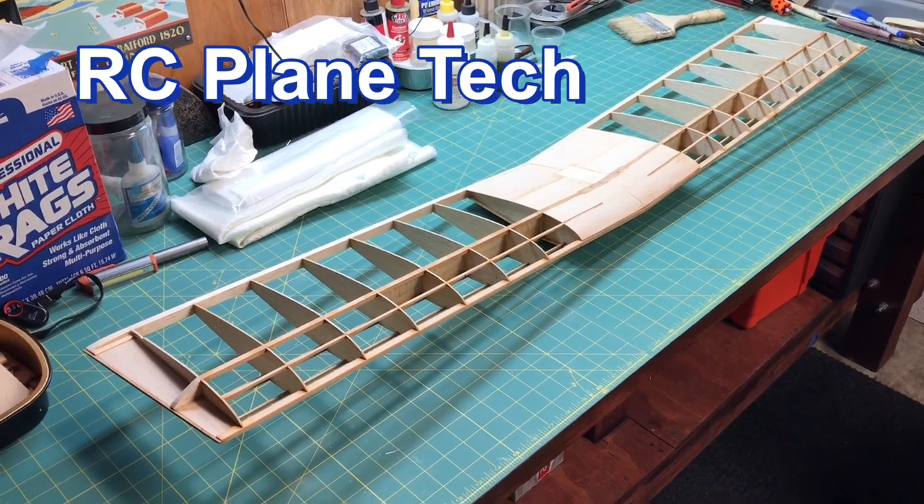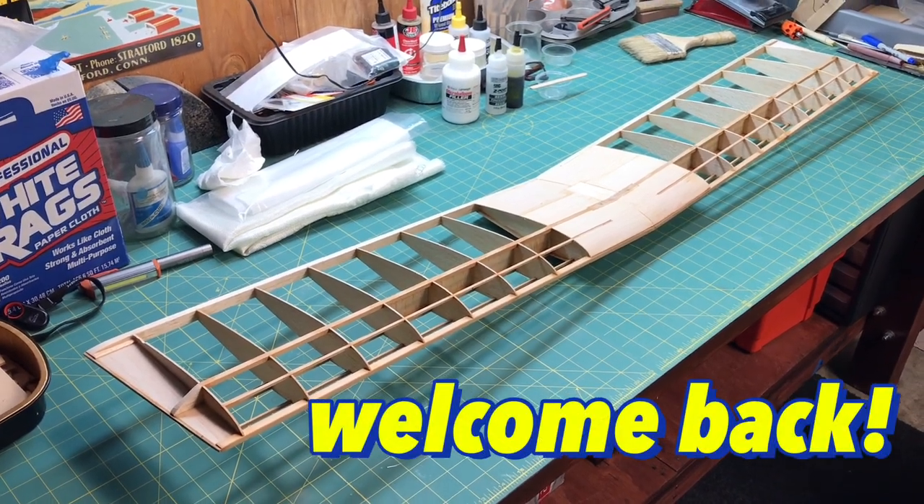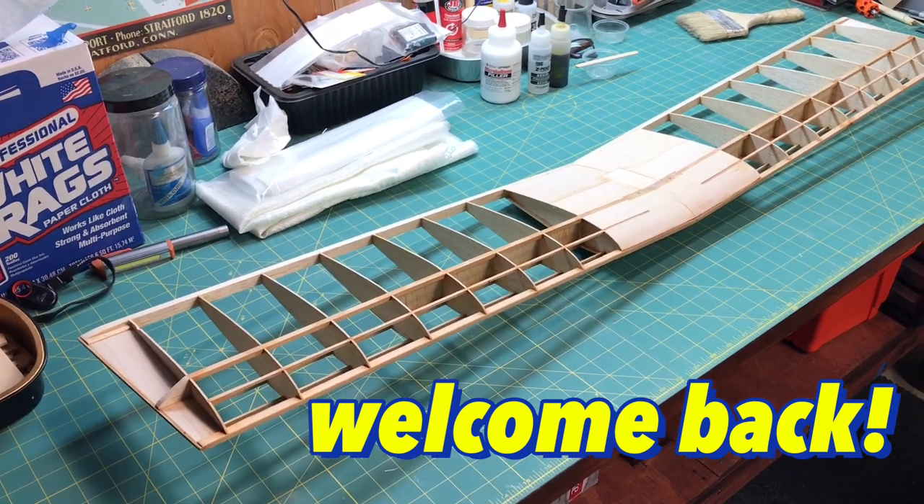Hello everybody, welcome back to my channel. This is James and I'm continuing on with my build of this RPM Barnstormer 25S RC plane kit.